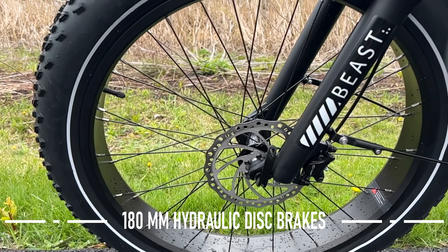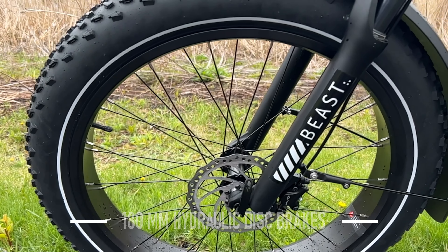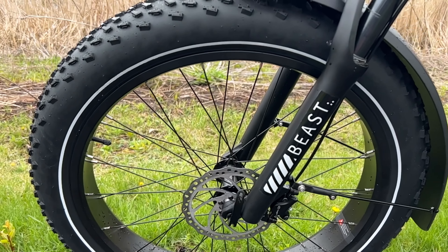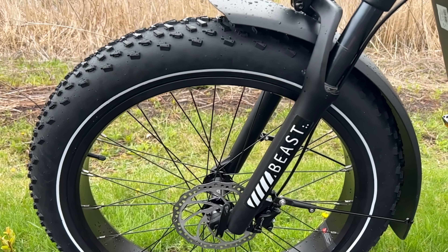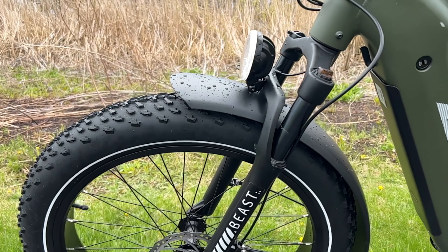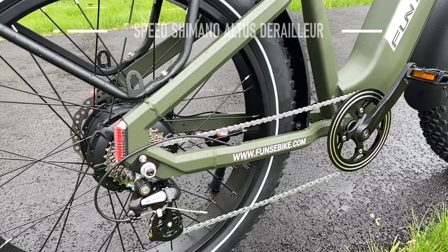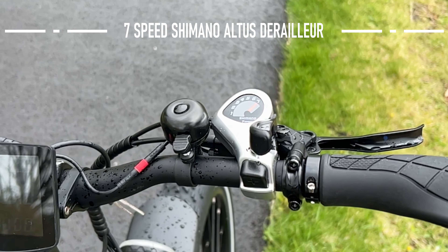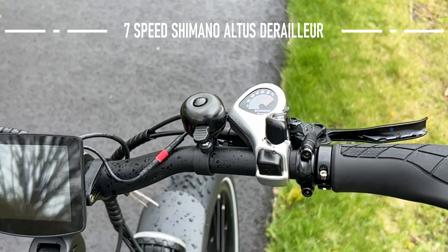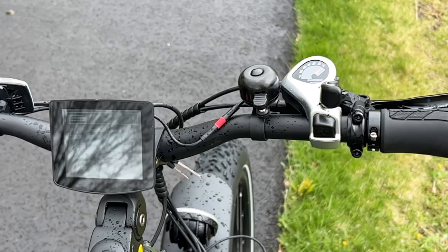The brakes are really nice — they are hydraulic brakes, which you absolutely want on something this big and heavy. They're 180-millimeter discs, which is a definite upgrade over a lot of bikes that have 150-millimeter discs. Shifting gears is nice, smooth, and easy thanks to the Shimano 7-gear derailleur. Really well done and pretty standard on a lot of these bikes.